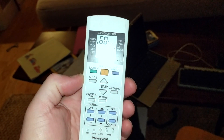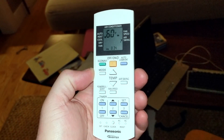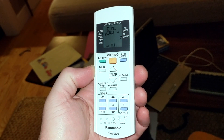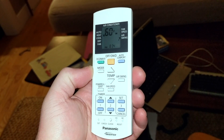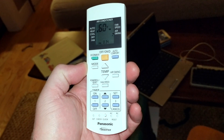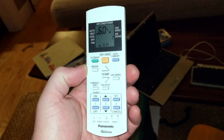I do have one big complaint: the remote. The remote is like something from 1980, before user experience was anything, before the iPod came out. It is convoluted and poorly designed.